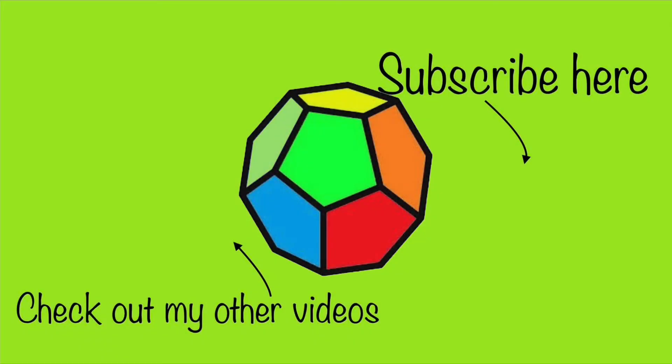Please comment down below and tell me how you thought of this video. Subscribe, like, and stay tuned for the next video. See you next time. Bye!